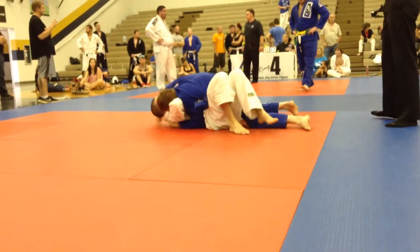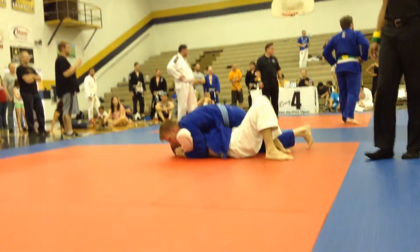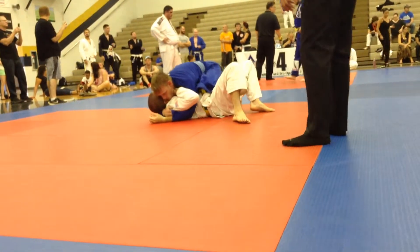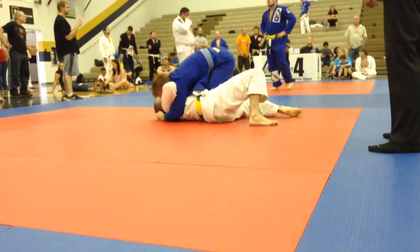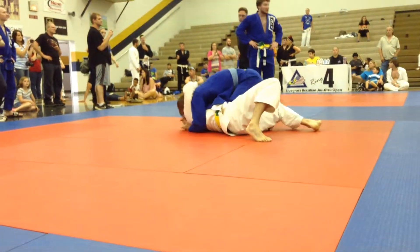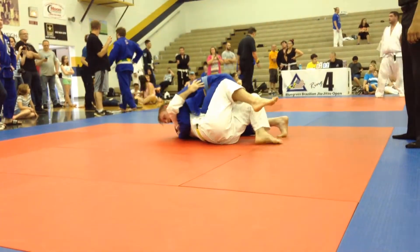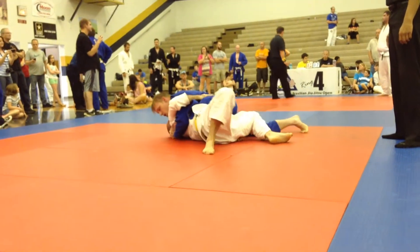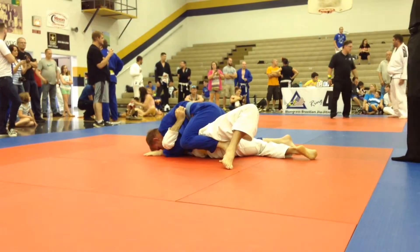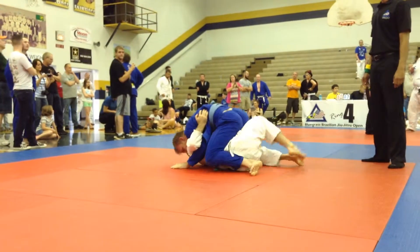Good. Got three. Stay tight. Watch the elbow escape on the other side. You got the four points. Stay tight. Don't let the pressure off.